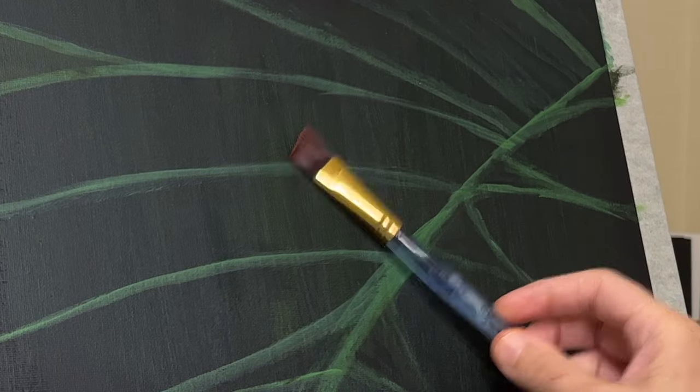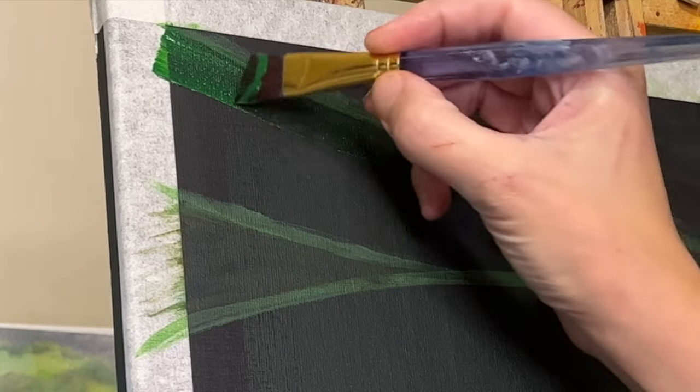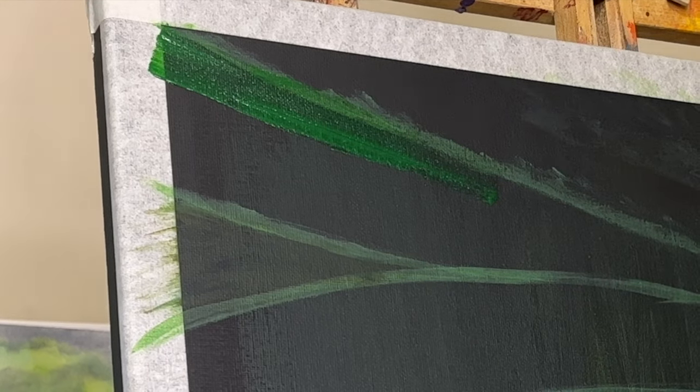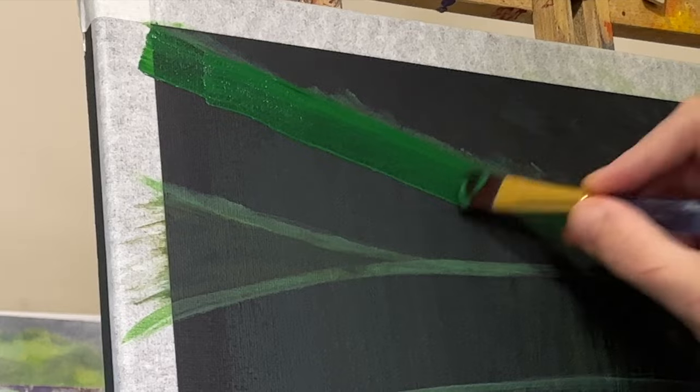For the part you're seeing here in the video I'm only using two different brushes. This is the bigger one — they're both angled brushes. This is a bigger angled brush and then I use a smaller angled brush for some smaller details later on.